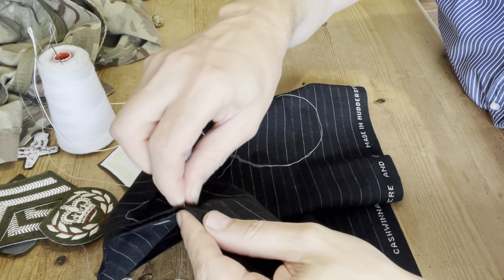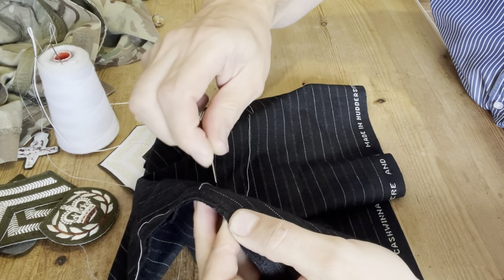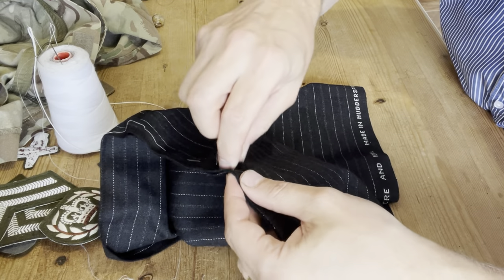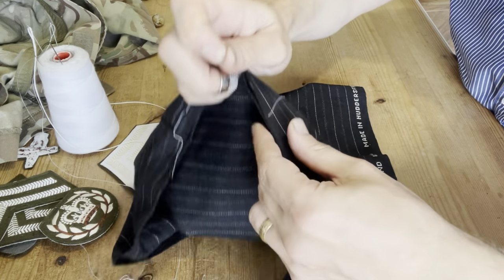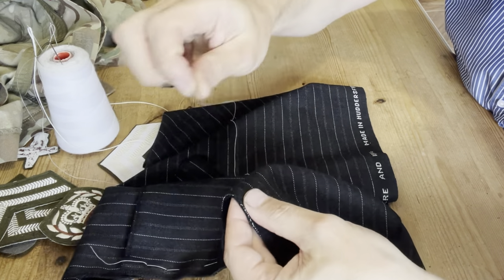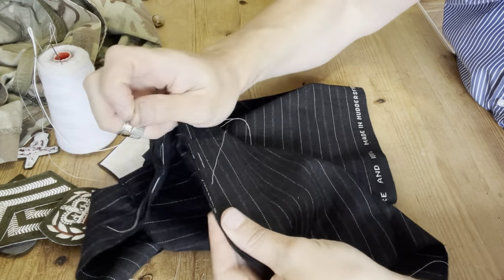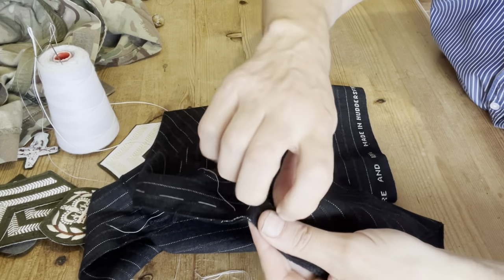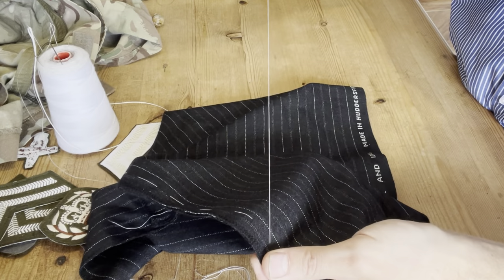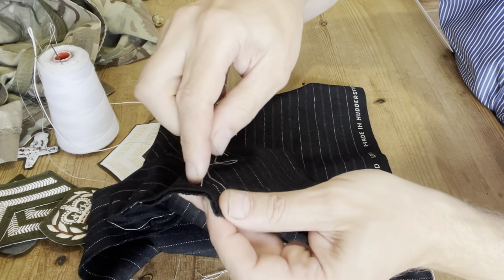Then all you do is go along the material just sewing like this, and that's holding the two bits of fabric together nice and tightly. You can make the stitches smaller if you want — just keep going along picking up a bit of the fabric every centimeter and a half roughly. You can do them bigger or smaller; you just get a feel for what's the right size. The smaller the stitch, the more secure the fabric will be. When you come to the end, always do a few stitches just to anchor it down so it doesn't come undone.